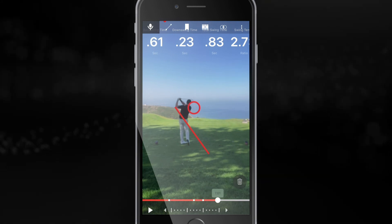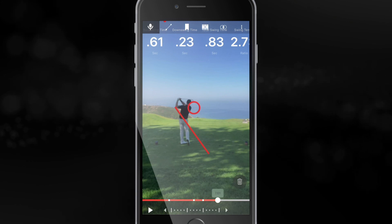Just hold onto this video and refer to it during your practice sessions in the future. Can't wait to see you next time.